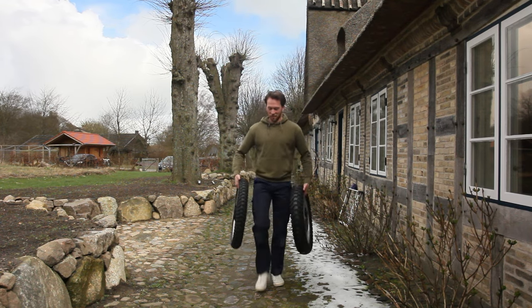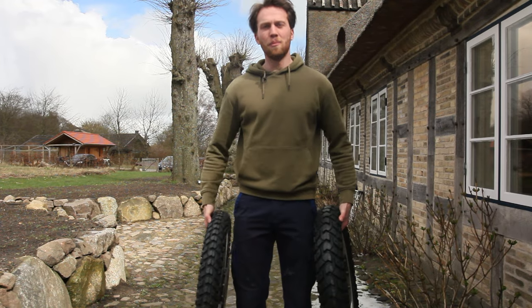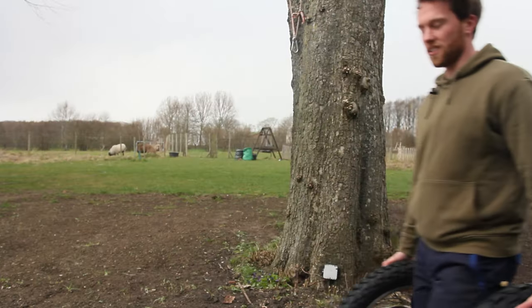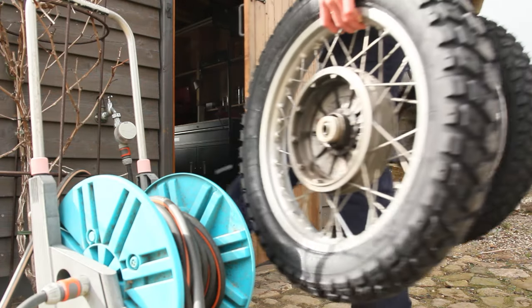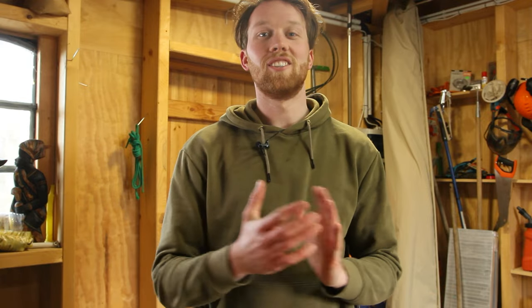Hey guys, look at what I've got - a fresh set of Heidenau K60 tires! Well, let's go inside. It just started snowing today, it's mid-April here in northern Germany, and the weather up here is just a love-hate relationship. Hey guys, welcome to a new video - it is so good to see you, we have some exciting things to do today.